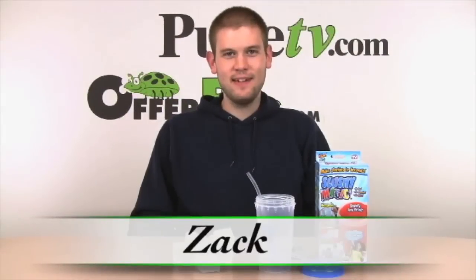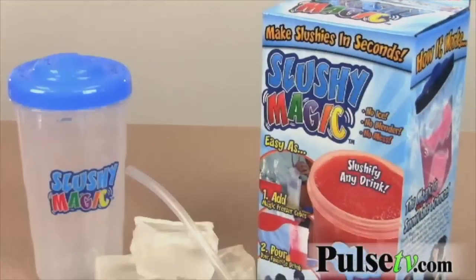Hi, it's Zach from Pulse TV and Offerbug.com. We got a great deal for you today. This is a really cool product — this is the As Seen on TV Slushy Magic.